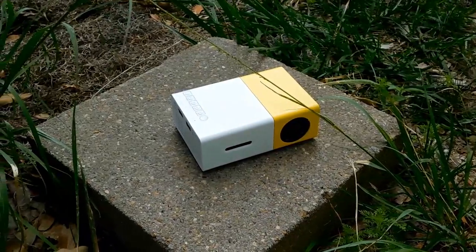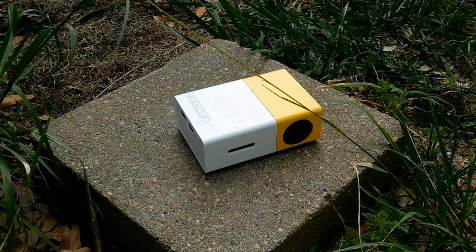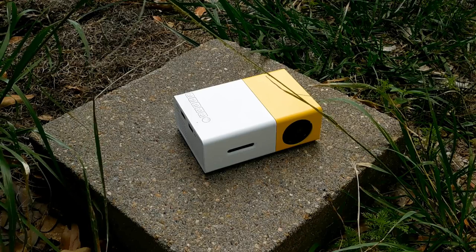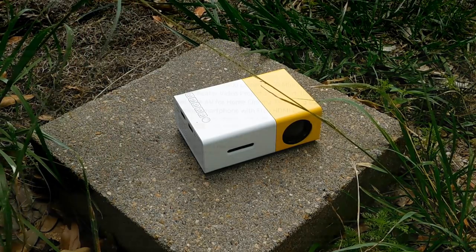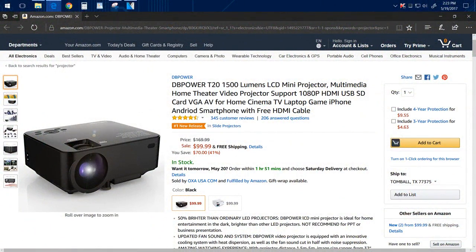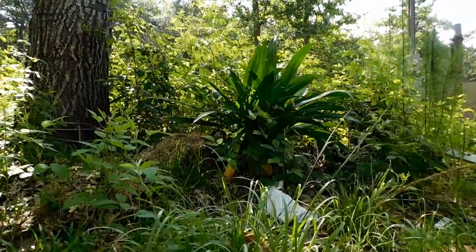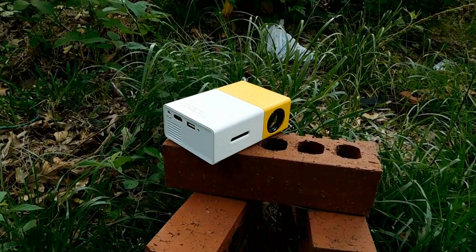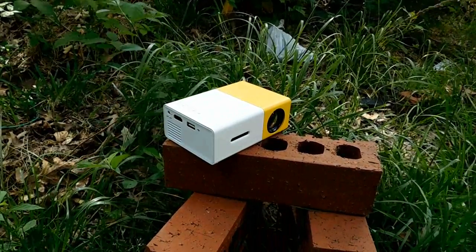Hello everyone, welcome to TechiePocket. To start, I just gotta say that you should not expect this projector to act like a more expensive one. You gotta remember this is a cheap, low-quality projector meant for budget people looking for a basic, bare minimum experience of a projector. With all that said and out of the way, let's begin with the box.